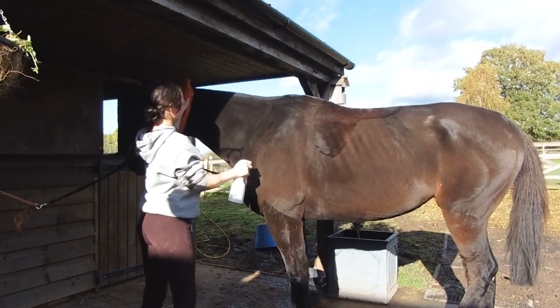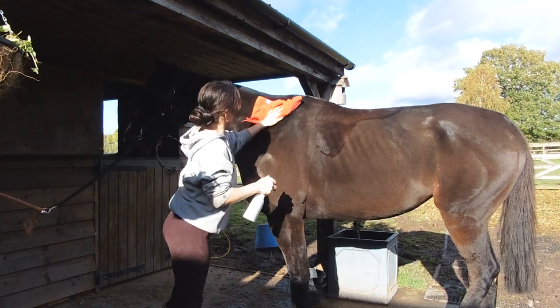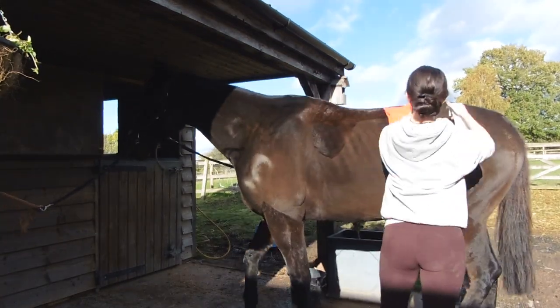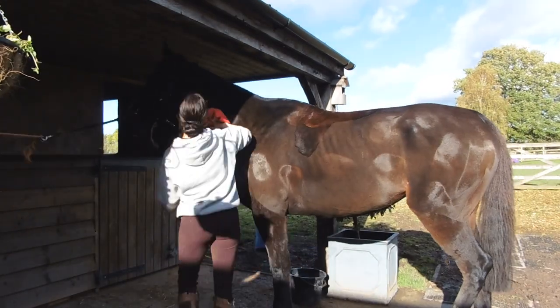In an ideal world you'd probably bath your horse the day before, but I'd rather just use some elbow grease, give the horse a really good brush, douse them in coat shine spray, and then once that's dry, give them another brush. You want the coat as clean as possible so that the clippers glide rather than drag.